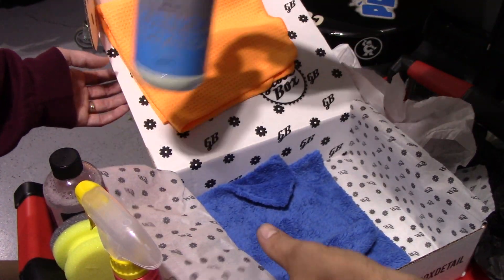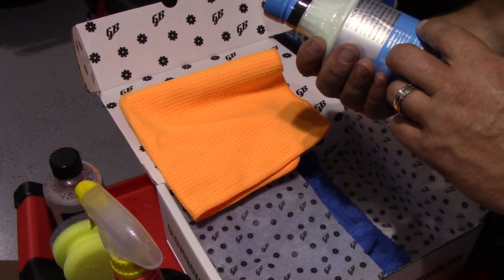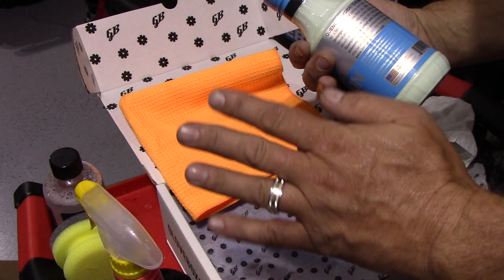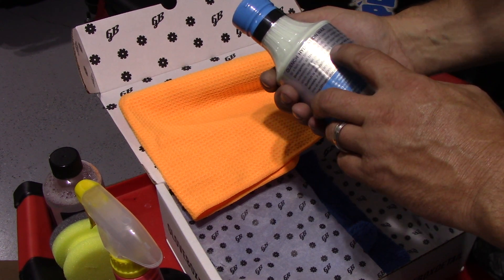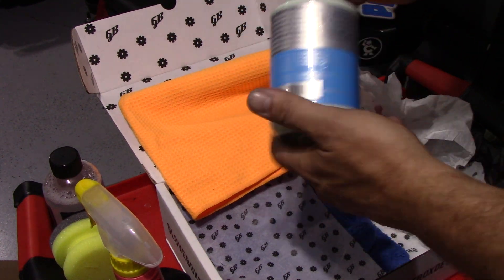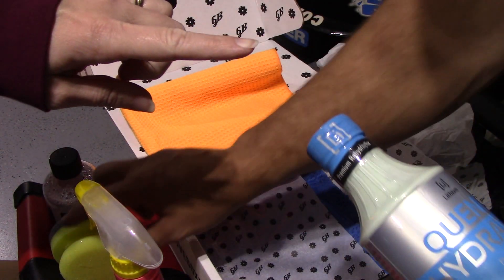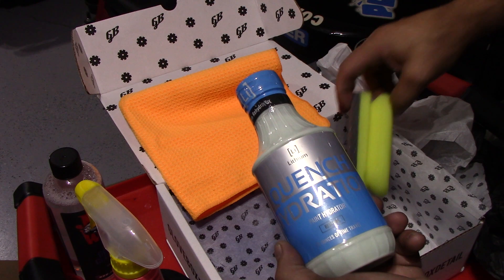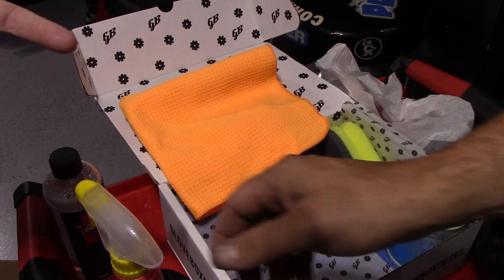And that is it for this box, you guys. That is really cool — you get to try different companies' products and I'm so glad I got stuff that I don't actually have. The retail value of everything in the box is $76. It tells you you got Lithium Car Care Quench, Wizards Mist and Shine, Wizards Detail Hand Pad, Jack's Wax Glass Cleaner, Glovebox Plush Edgeless Microfiber — 500 GSM like I thought — and Glovebox Premium Waffle Weave Towel.